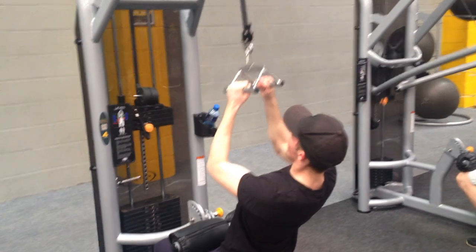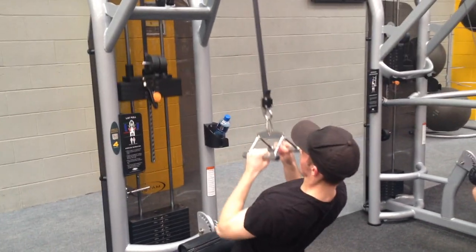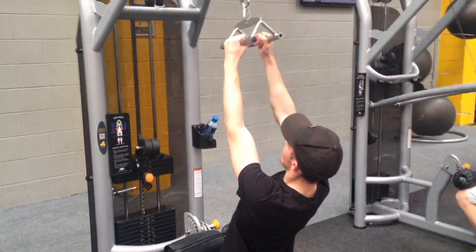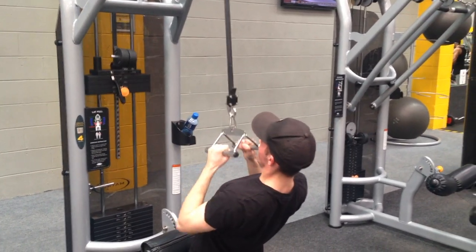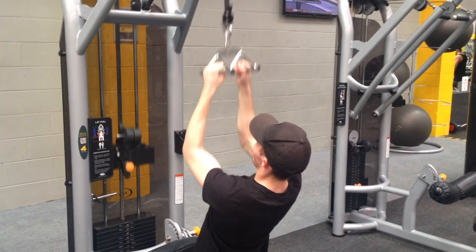This next exercise is my favourite back exercise — it's going to be a close grip lat pull down. This is great to work the lower back and I really like to get a nice tight squeeze on that back by pulling through with my elbows.